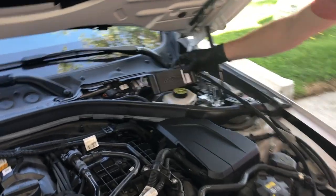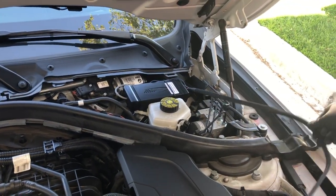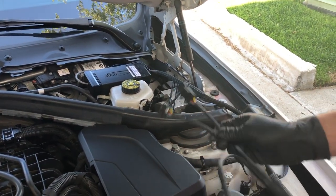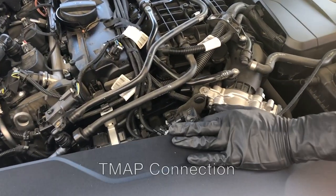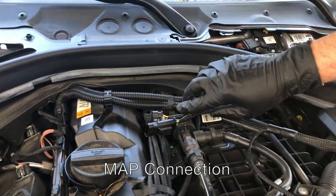The JB4 will generally be sitting right around here when we're done with the installation. We'll be routing this wire underneath here. This connection right here is the T-map connection that I'll be plugging in there, and we have our map connection here which we'll be attaching under there.